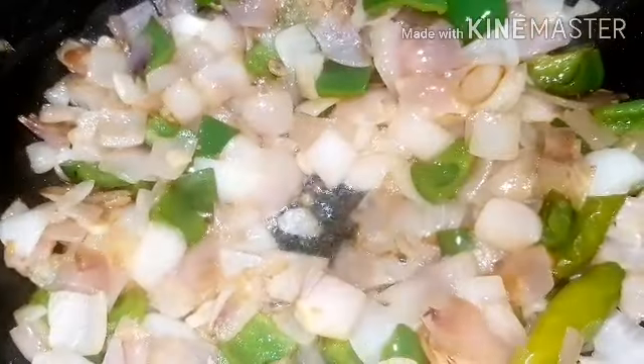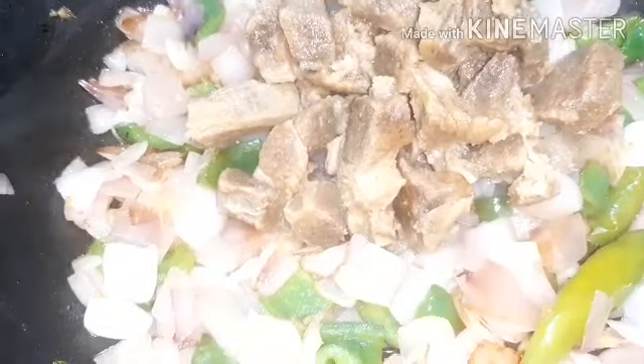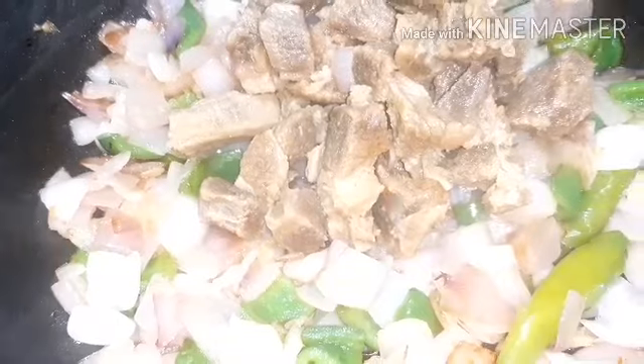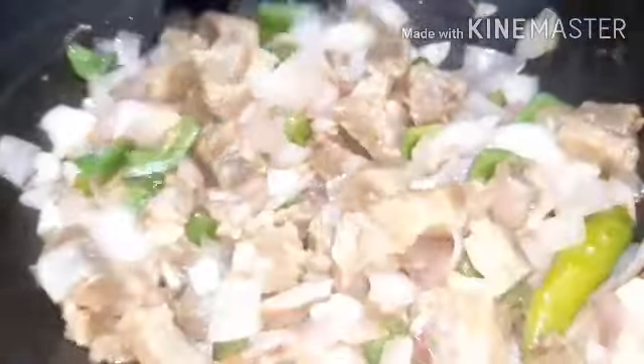Now, to cook beef is a good thing. I will use the beef stock. Now we can put the beef in there. I will cut the beef into pieces and fry it a little bit.